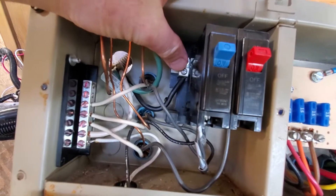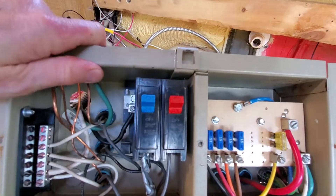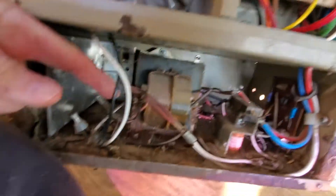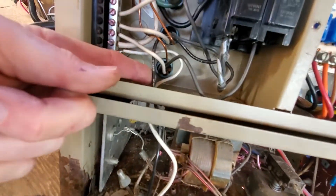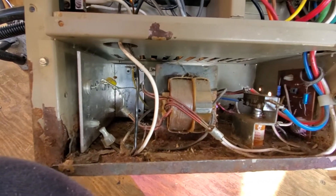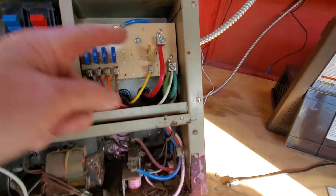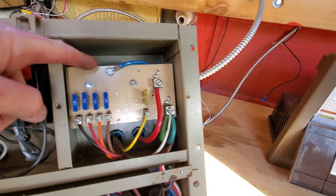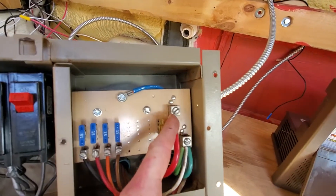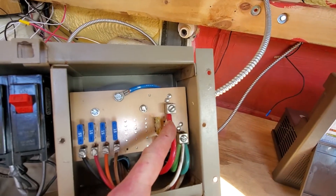It's feeding in the hot here from the 120, the neutral here, and the ground up here on the ground bar from the input source. But it's also taking power down here to a 120-to-12-volt DC transformer, and then taking that power up through a relay, running into the back of the 12-volt system. It's now 12 volts, and you have a battery charger for your coach battery built in to keep your coach battery charged.